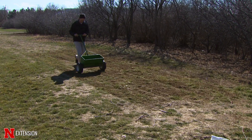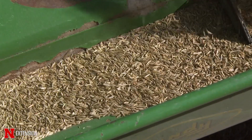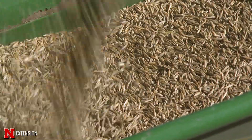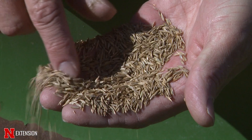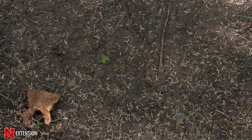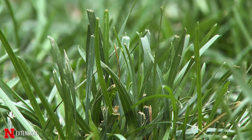With dormant seeding a cool season grass, especially a cool season grass like turf-type tall fescue, which seems to be the most recommended cool season grass we plant in the state of Nebraska — you seed after the fall of the year, which, while not the most perfect time to seed, that seed then goes through the winter, it starts to take advantage of those seasonal rains in the spring, and then it germinates.